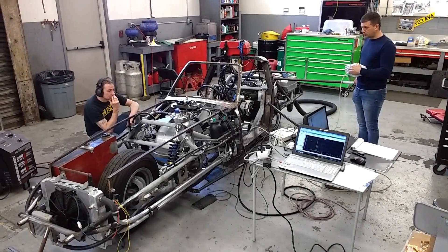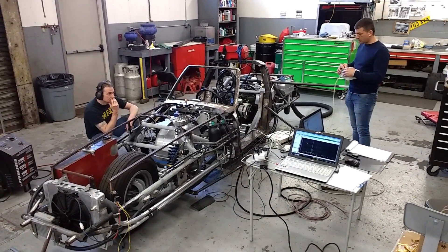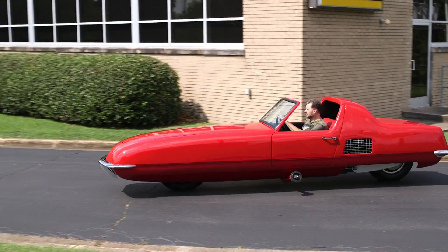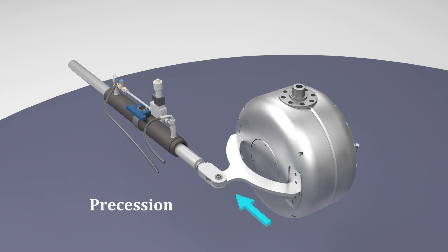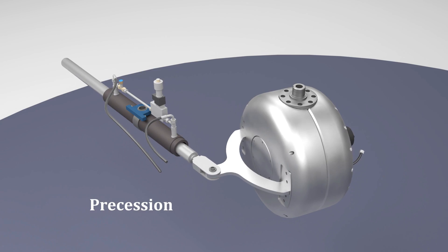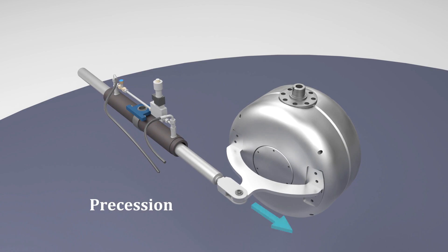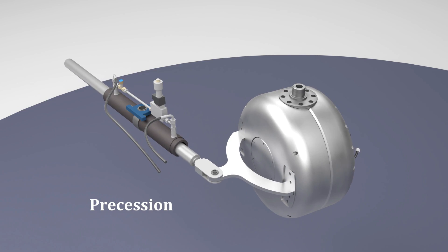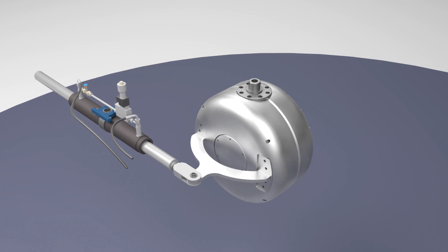The gyro assembly is used in conjunction with the control system. The control system senses and measures imbalances in the vehicle and, in response to an imbalance, activates an arm attached to the gimbal housing in a movement called precession, where rapid movement of the gimbal housing in either direction precesses the flywheel left or right, counteracting imbalances in the opposite direction.